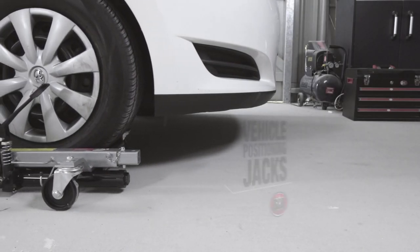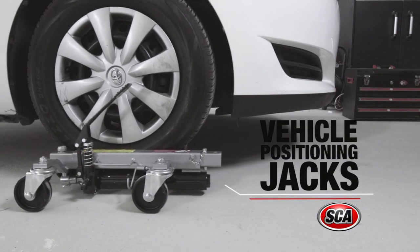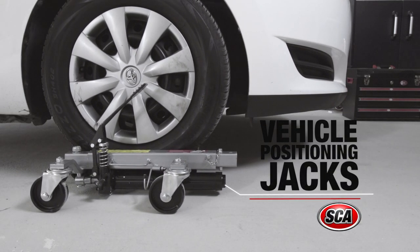Own a workshop and a few vehicles? Or perhaps you need to squeeze a car into a tight space? Then you need the SCA vehicle hydraulic positioning jacks.